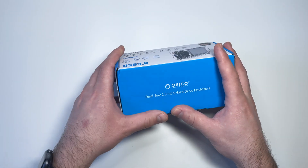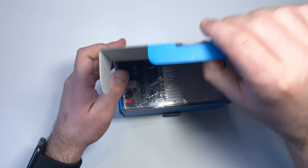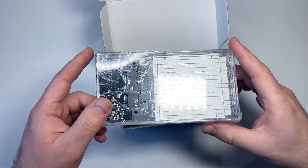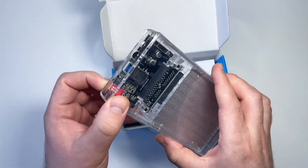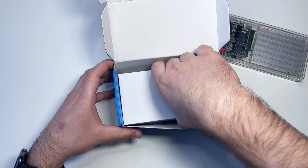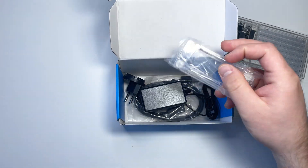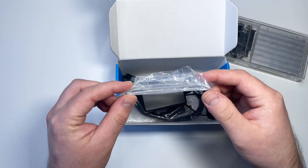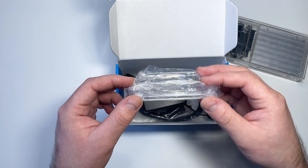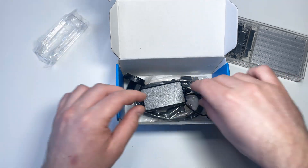Let's open the package and take a look at what's inside. Here we have the enclosure itself — let's put it aside for a while. Next we have a plastic stand for the enclosure; using this you can put the enclosure in a vertical position depending on your situation.